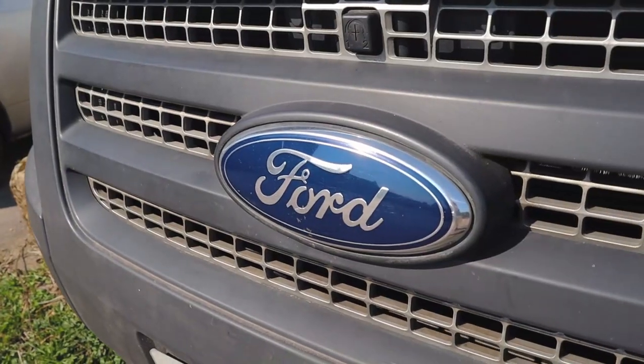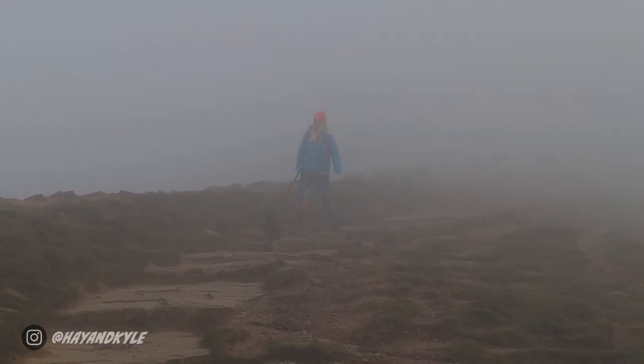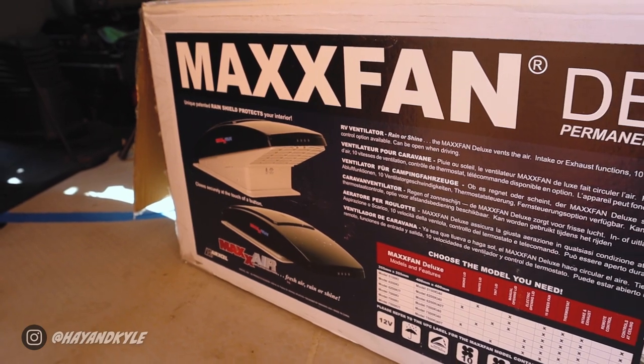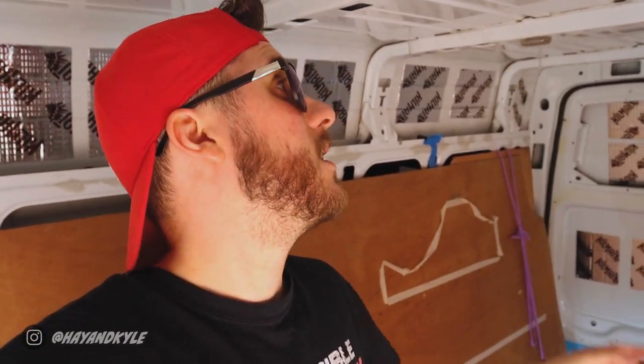Welcome back to the channel and to episode two of our van build series. We finally got some decent weather here in the Peak District, which means we can finally start cutting holes in the van — it's sunglasses weather in the UK! Today the job is we're going to cut a hole in the roof. We've picked out the Maxxair Fan Deluxe, probably one of the better fans you can get for a van. We've only heard good reviews — it's fantastic for both blowing air in and sucking air out — and it's going to go right in the center of the roof.